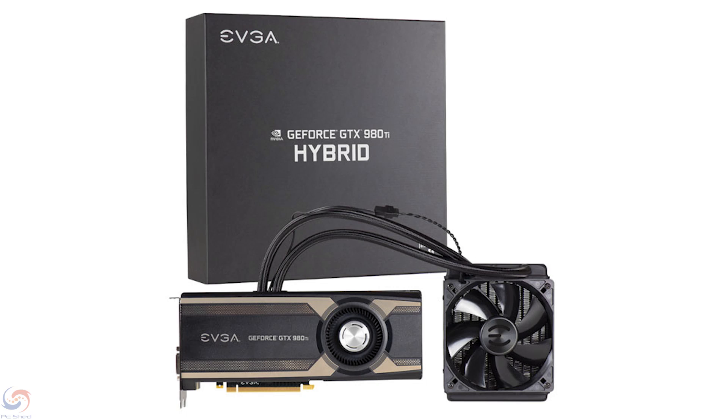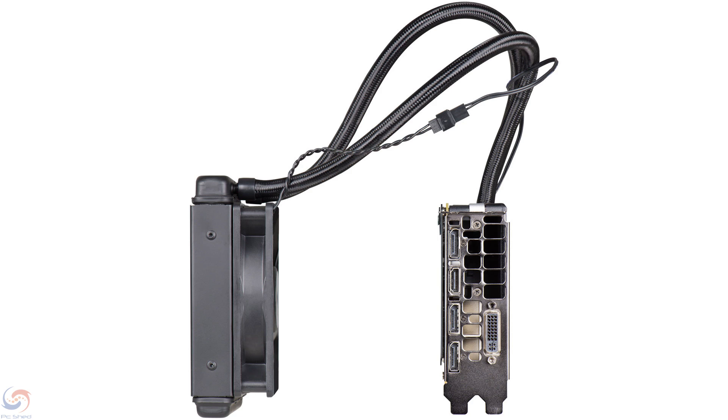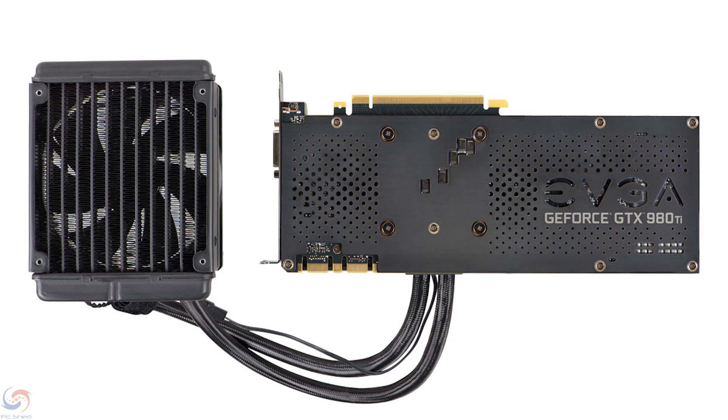If you want a decent graphics card, crack on with one of these. Very impressed — no issues whatsoever. Very silent, very sexy looking card. It's just gold and awesome — the sexiest backplate in the universe. I'm going to go now otherwise I'll just chatter on. Thank you very much for checking out the video. Cheerio!